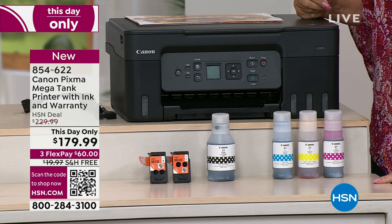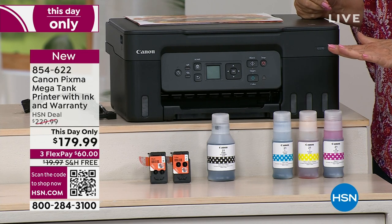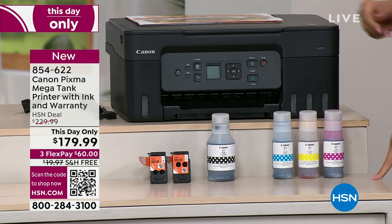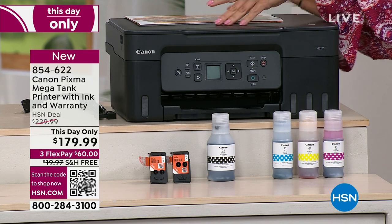$179. Only today. Only while supplies last. I have 500, I think, of these to go around. $179.99 and free shipping on this. Julie — wait till you hear this, Alice. You're going to die.